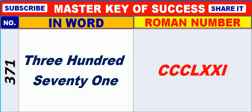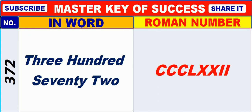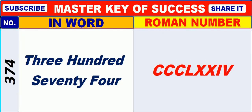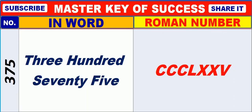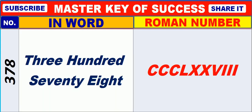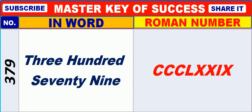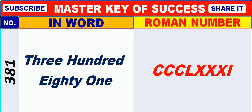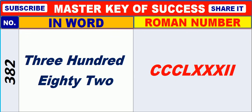371, 372, 373, 374, 375, 376, 377, 378, 379, 380, 381, 382.